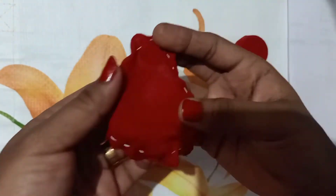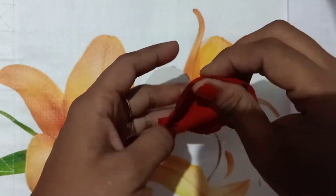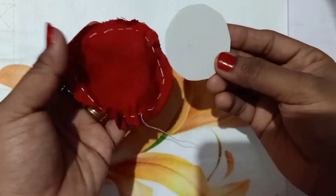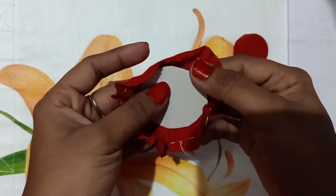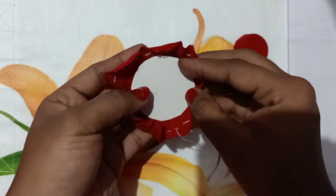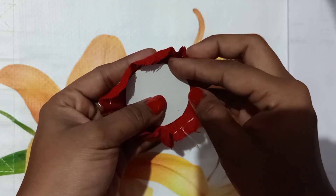We have to make a round of 3 pieces. We have to make a piece of cardboard, a piece for balance, and a piece of paper.